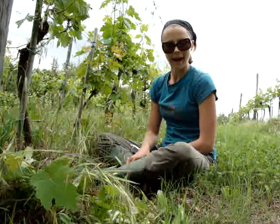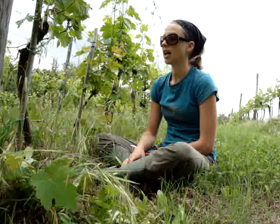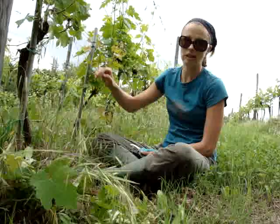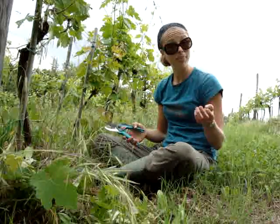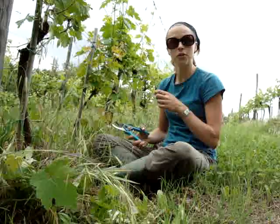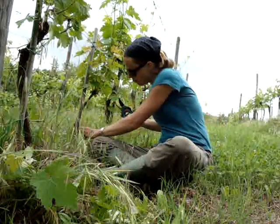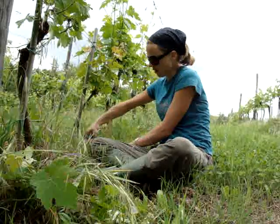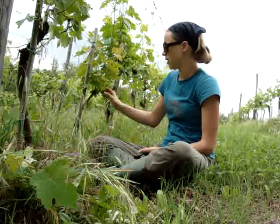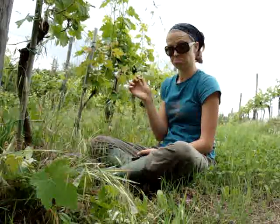So we're pruning back to two shoots plus the vine — the branch that's already producing grapes. This is very boring, which is why I'm making a video so I can share the love with you. Going all the way down to the bottom, and actually I'm surprised at how easily vines just come off — they don't always need the clippers. Like that.